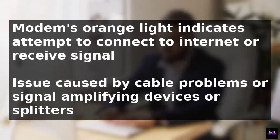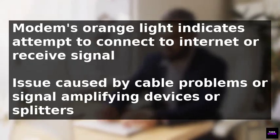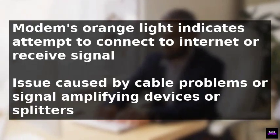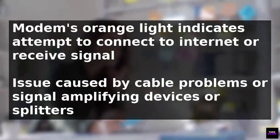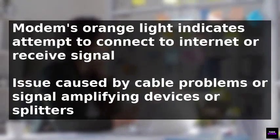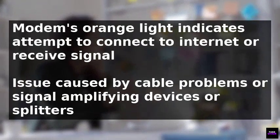The modem's orange blinking light is an indication that it is attempting to connect to the internet or receive a signal. This issue can be caused by various factors including cable problems, extra splitters, or signal amplifying devices.